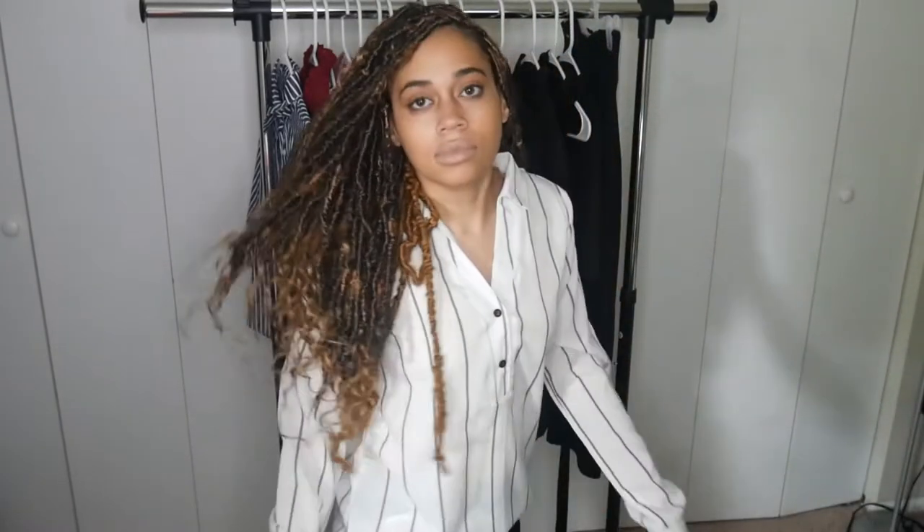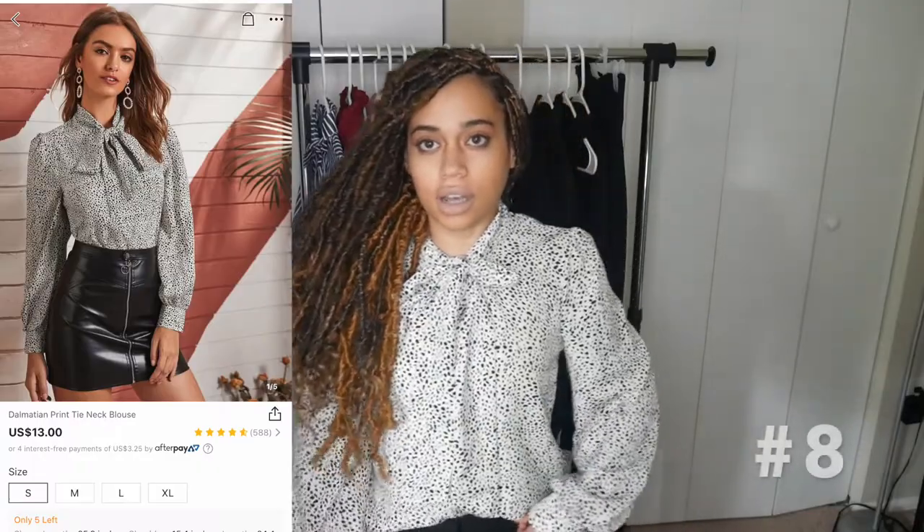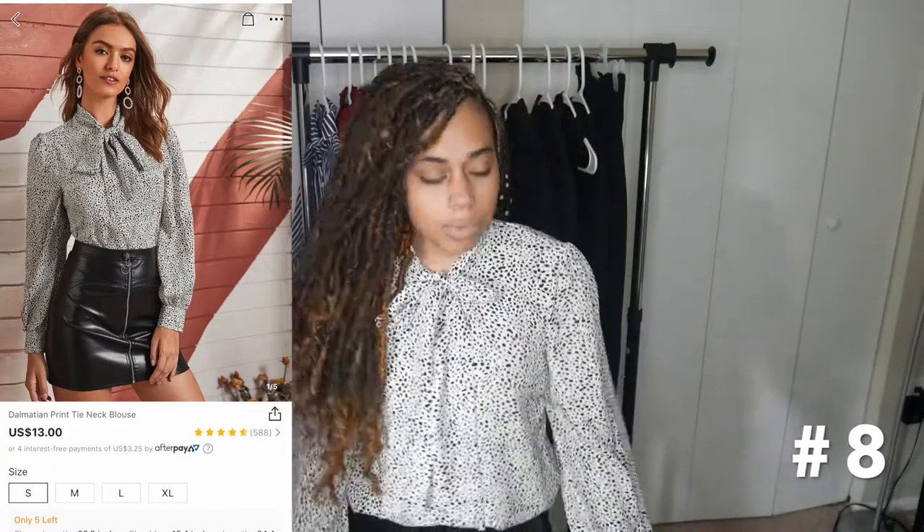This shirt has a pretty loud print — it's black dots, not really an animal print, just dots. This one is also a little baggier than I'd like, even in a small. I wish it was just a little bit smaller, but it's still cute and it works. It's professional but also stylish.